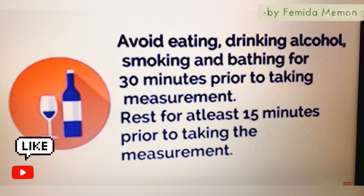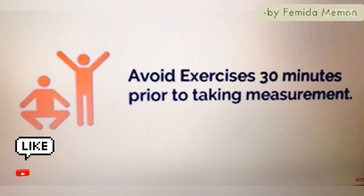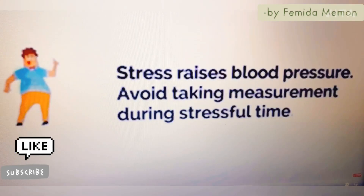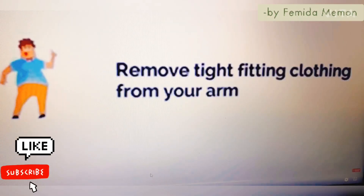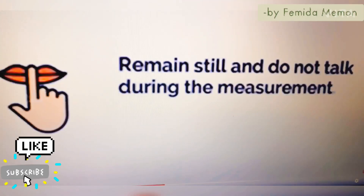Avoid eating, drinking alcohol, smoking, and bathing for 30 minutes prior to taking a measurement, and rest for at least 15 minutes prior. Stress also raises blood pressure, so avoid taking a measurement during stressful times. Measurement should be taken in a quiet place. Remove tight-fitting clothing from your arm and remain still — do not talk during the measurement.